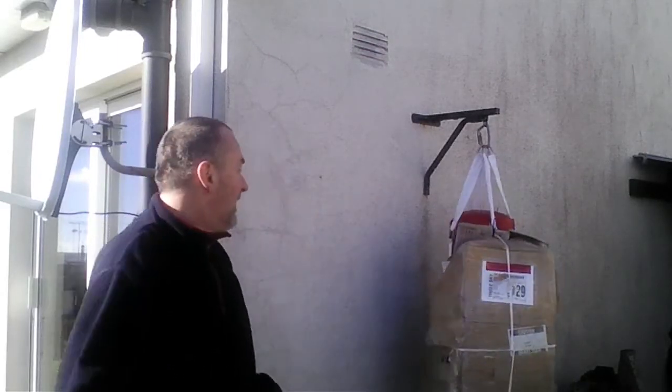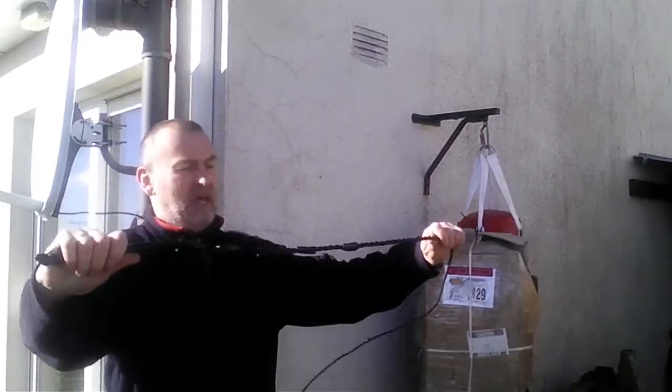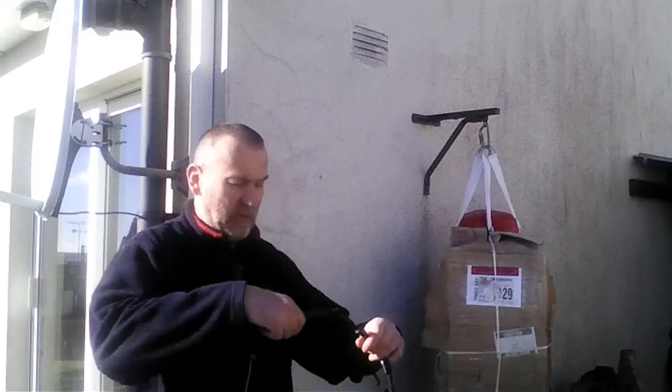That was also a whip. I have a different one — this is my vagrant whip, a pocket whip, very small.